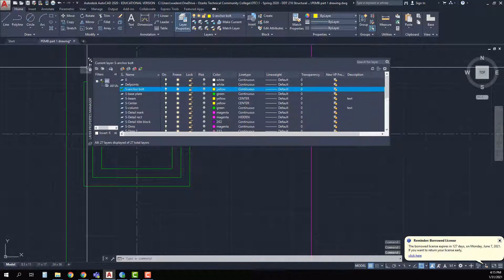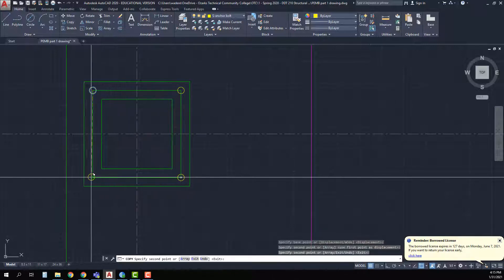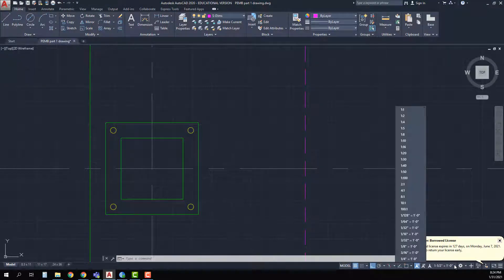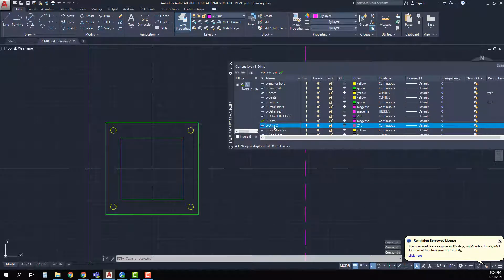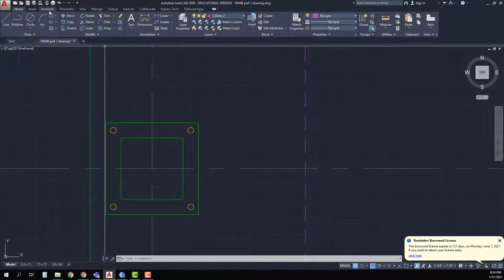I forgot to check my layer — it needs to be continuous. Now I can copy from endpoint to endpoint and get rid of the helper rectangle. We are ready for dimensions. I need to make sure my annotation scale is set to one and a half inch equals a foot. If not, I need to change that so dimensions come in correctly. I also need to switch to my DIMMS 2 layer, which lets me control dimensions on the quarter-inch plan versus the one-and-a-half-inch plan.